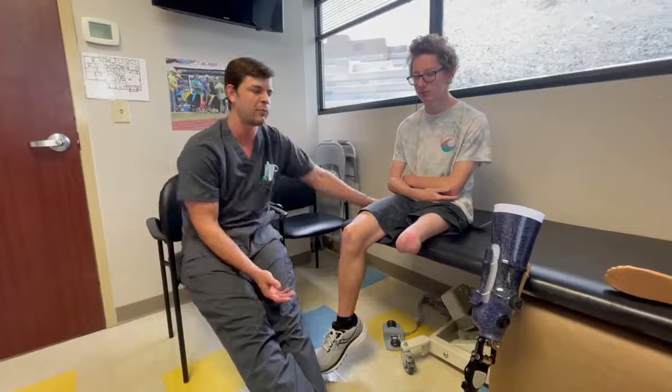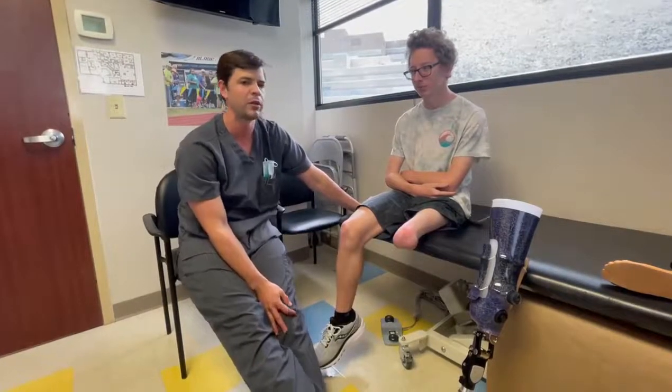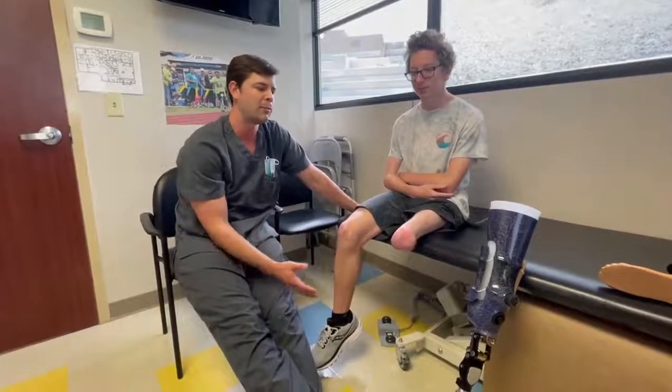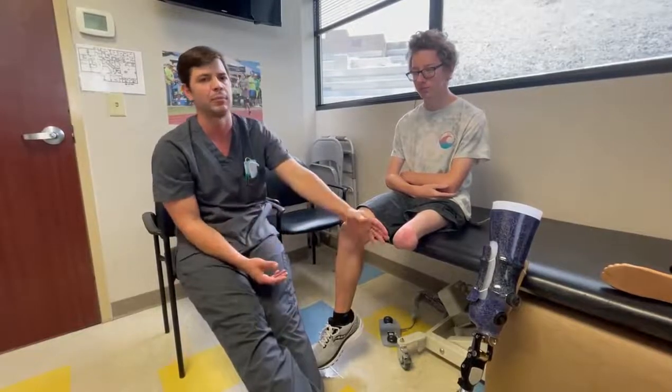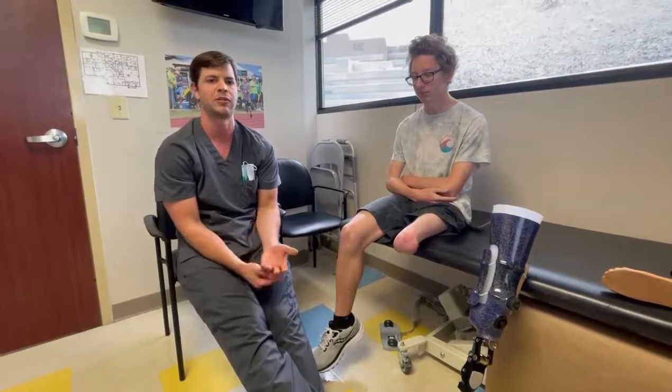When we first saw him, he was unable to bear weight distally on his femoral condyle. The femoral condyle has cancellous bone, and when you don't load that bone over time it becomes very sensitive to weight-bearing. We want to promote distal end bearing, which promotes stronger, denser bony tissue that you can actually bear weight on distally.